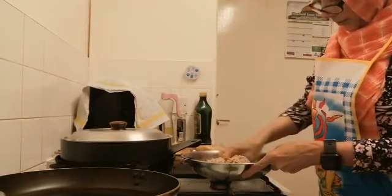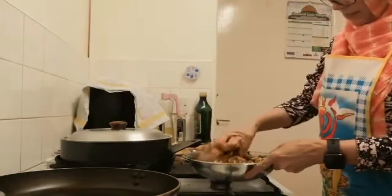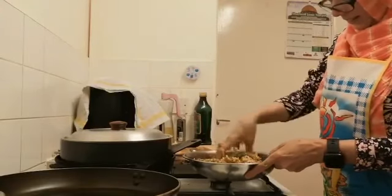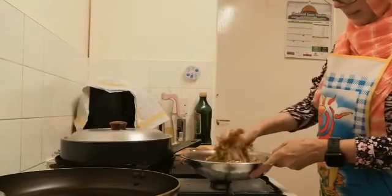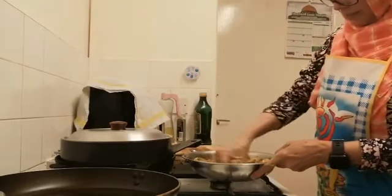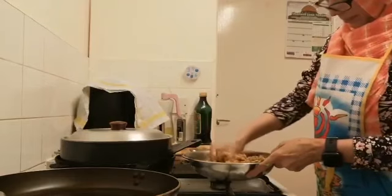We can have a good breakfast when I have time. I will eat the breakfast.